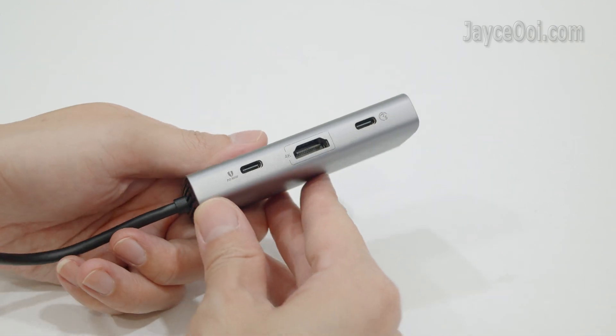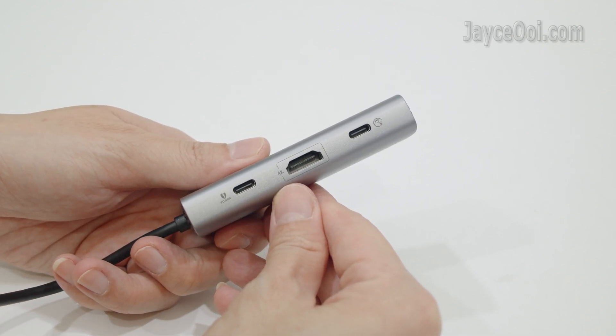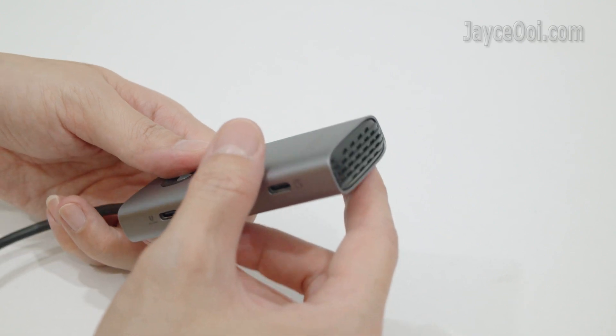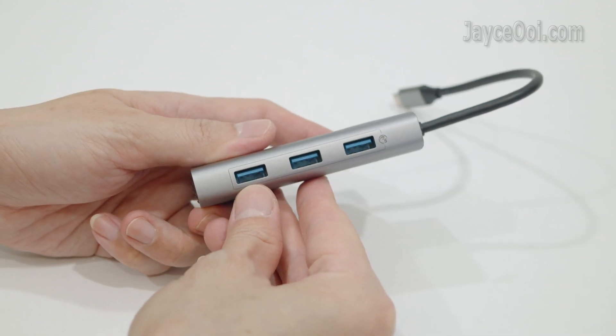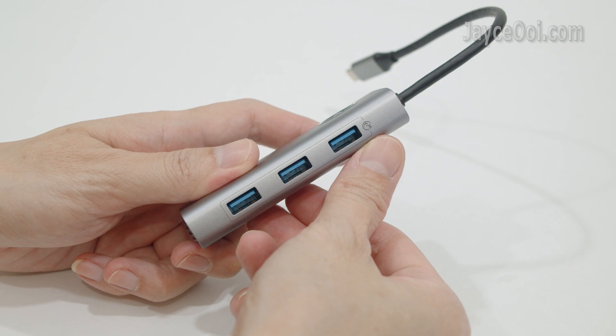It is loaded with PD 100W input, 4K at 30Hz HDMI and 5Gbps USB-C. There are also 3 USB-A ports on the other side, also with 5Gbps bandwidth.